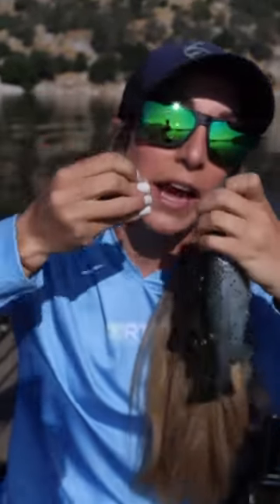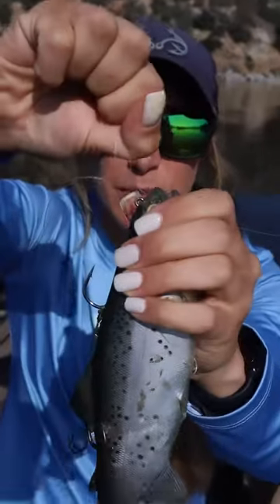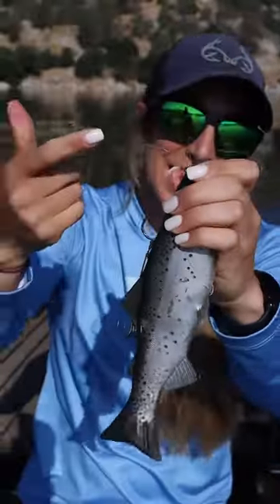Then wet your line and drag it down. I always pull on the tag end with my teeth — if you're my mom, I'm sorry. Pull it tight and then just cut the tag end there.